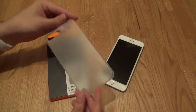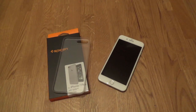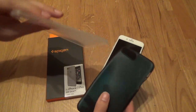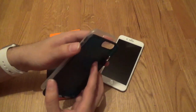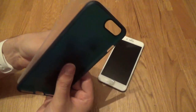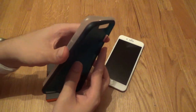This is one of the thinnest cases you can get currently on the market. It's very similar to the Orsley Flexi-Slim case that I showed the other day. It's a little bit more rigid than the Orsley Flexi-Slim case. I'm going to say they're about the same thickness — perhaps the Orsley is slightly thinner.